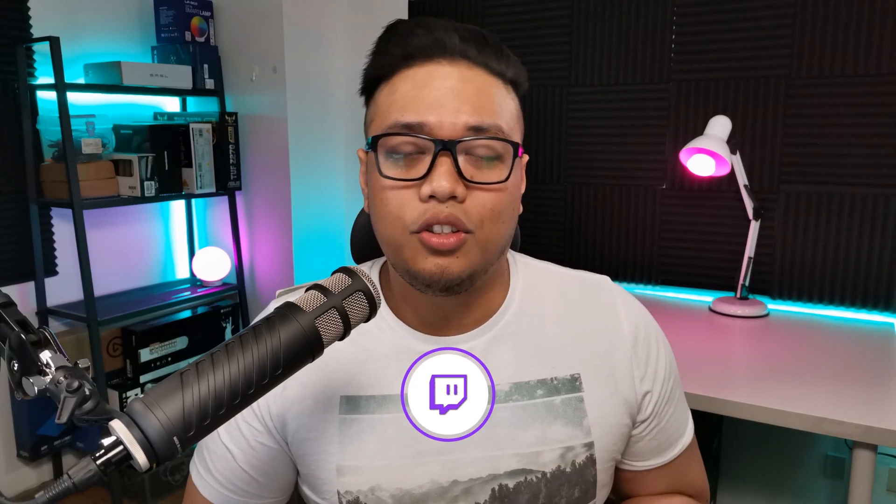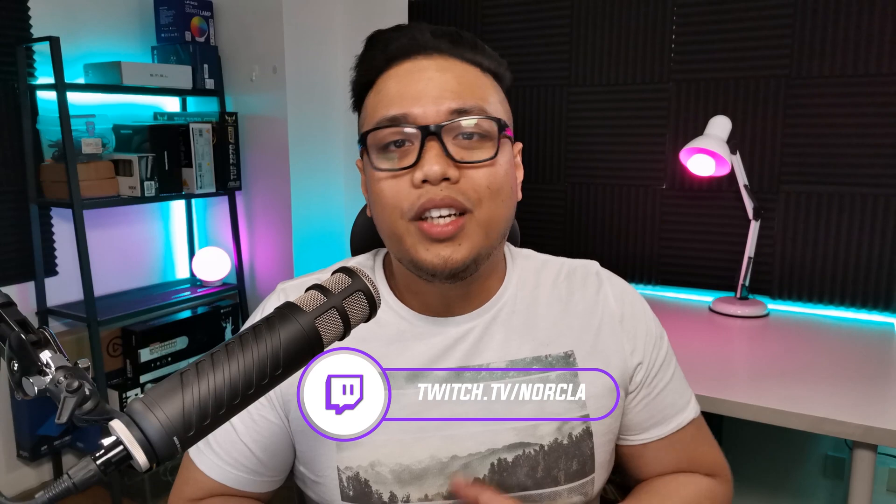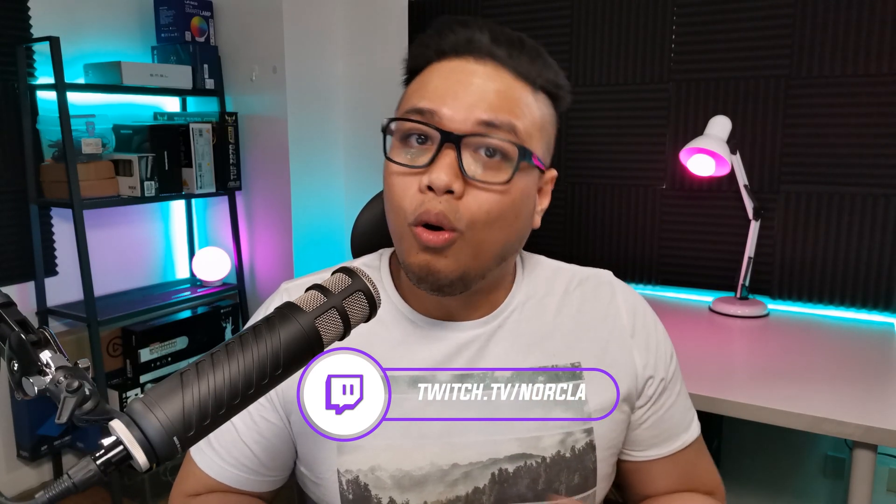Before we get to the video, I just want to thank all of you for supporting my return as a content creator. It's been almost a week since I've had my internet installed here in my new place, and you guys have just shown me a lot of support. I've launched my Twitch channel at twitch.tv/norkla. You can catch me live there, hang out, or ask me questions about your stream. So make sure you follow me there — I stream every day.